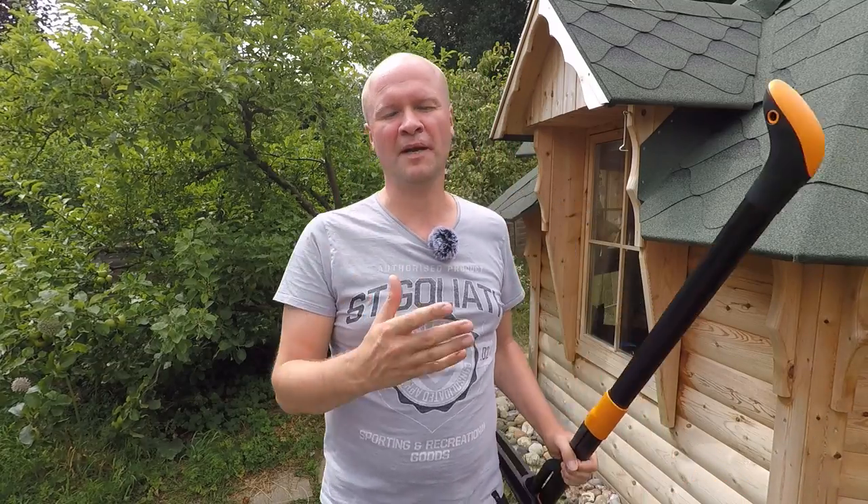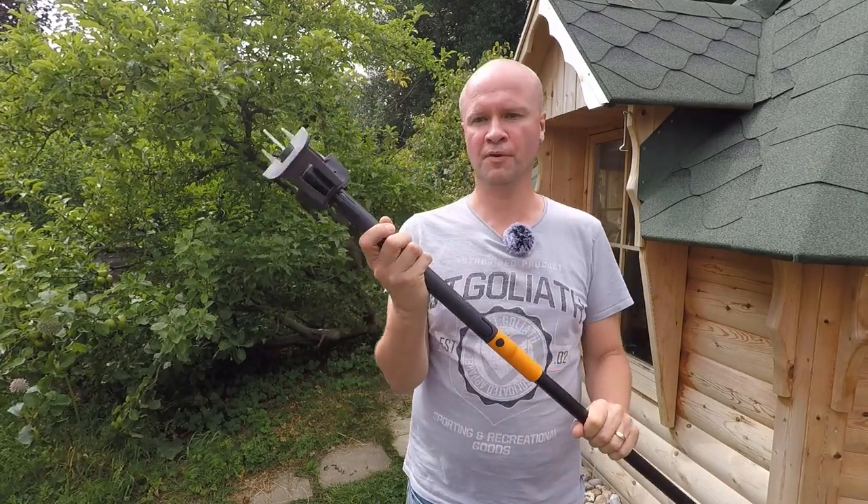Hello, thanks for clicking on this video. I'm Neil. Welcome back to the Happy Hut because today I'm unboxing this.